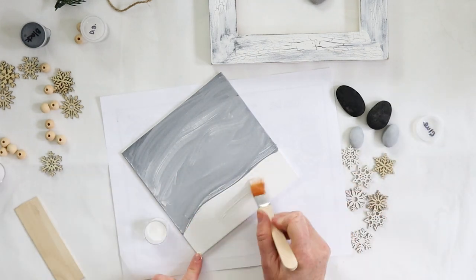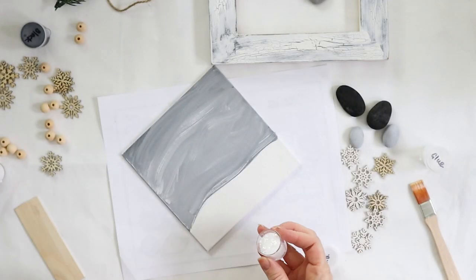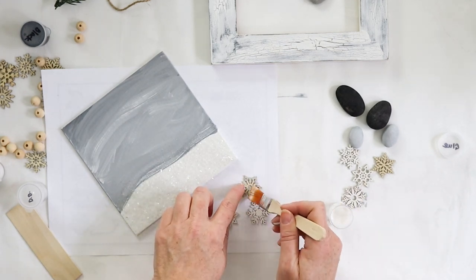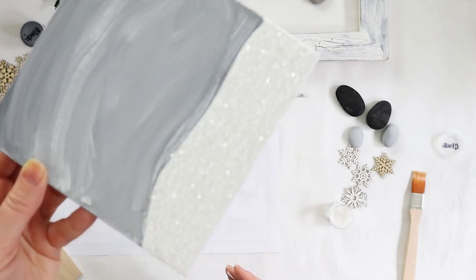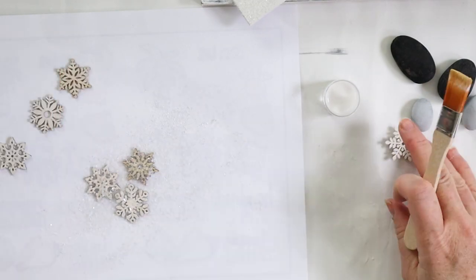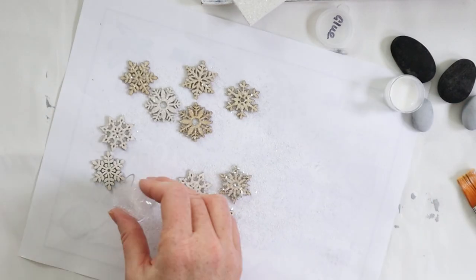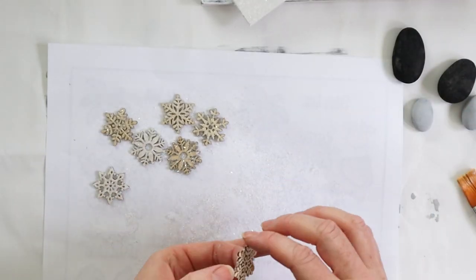Now it's time to add a bit of sparkle using diamond dust — you could also use a fine glitter. After painting on a layer of white glue, sprinkle the diamond dust over top. I repeated that with all the snowflakes. About half were painted white and the other half left the natural wood color for variation in texture, but I sparkled them all up with the diamond dust. Tap off the excess and put it back in the container for next time.